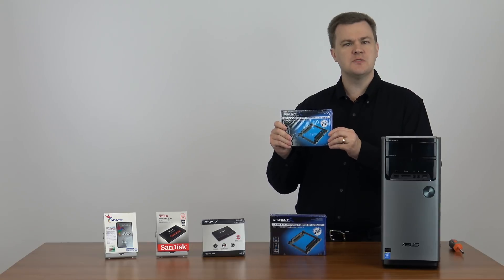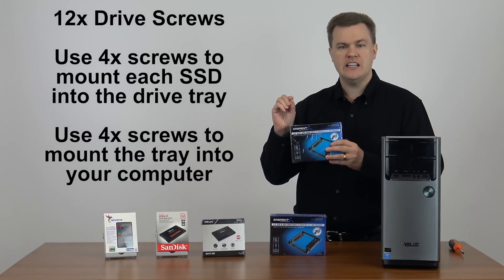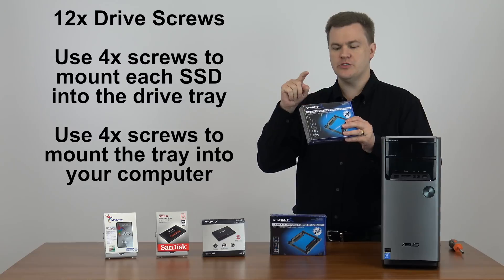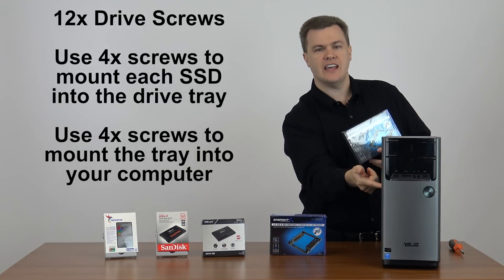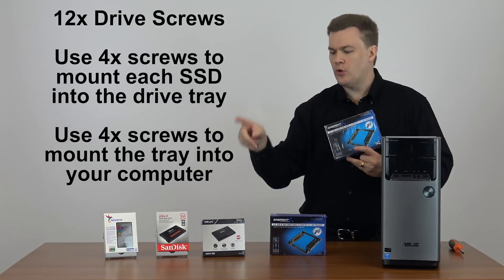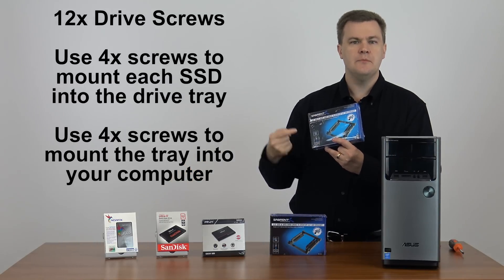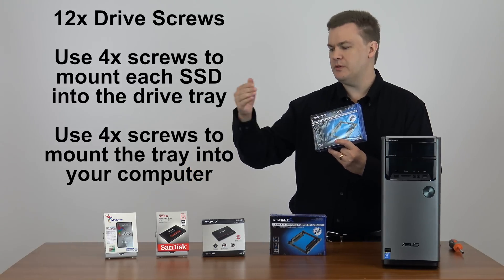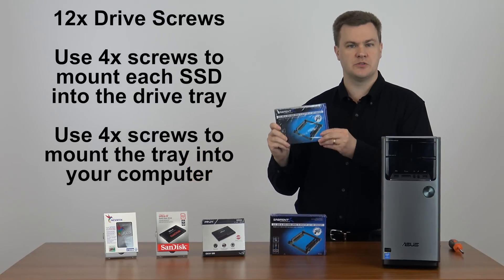It also comes with 12 drive screws. The reason it has 12 is because you use four of them to screw the tray itself into the case, and then use four with each serial ATA drive to screw those onto the tray. Because it takes two drives, that would be four plus four is eight, plus four for mounting is 12, so it comes with 12 drive screws.